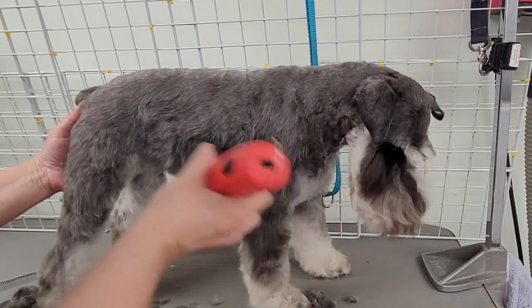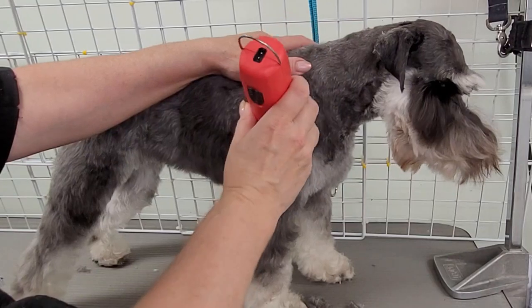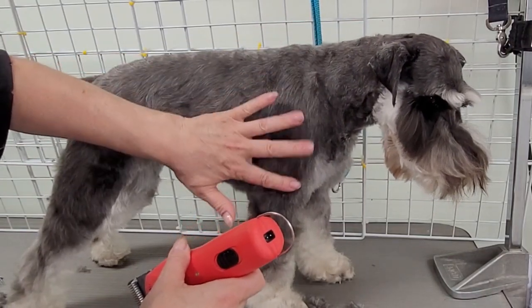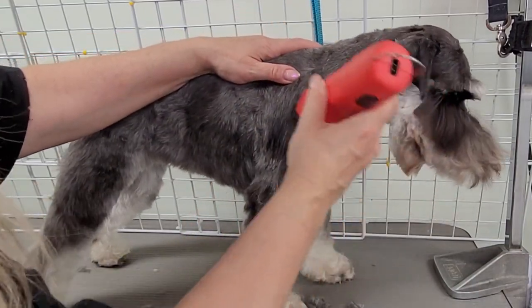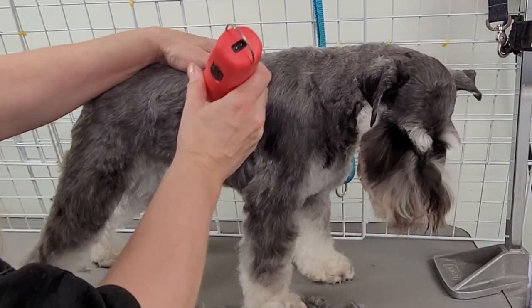For the shoulders, you can feel the muscle right here. I come right just under that muscle, right here where the leg starts, and just kind of blend that in right there. And for her undersides...